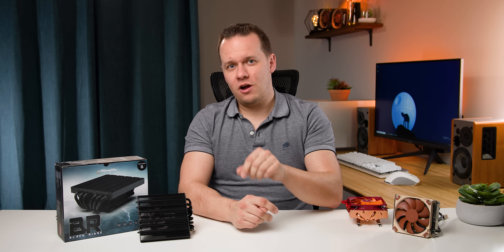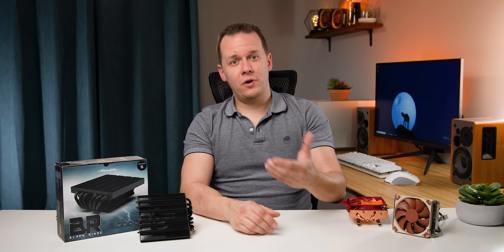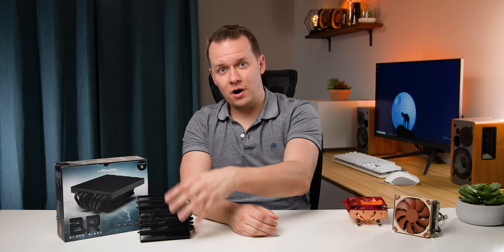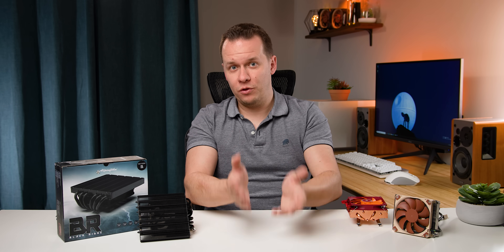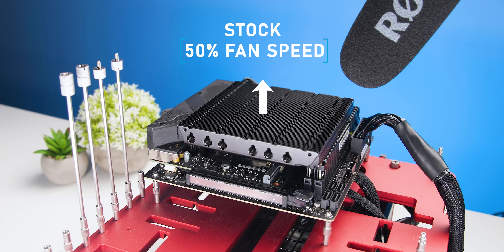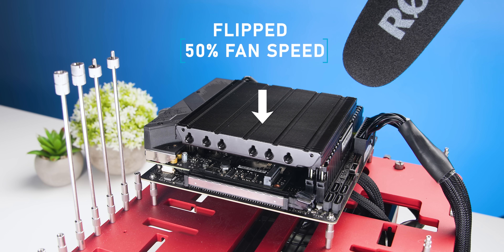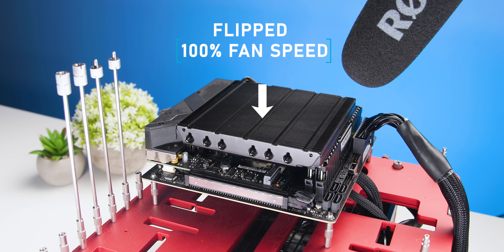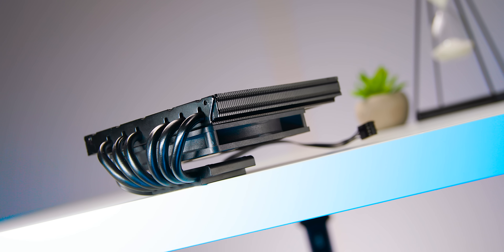Is there a way using the stock configuration to overcome that? I was wondering what would happen if you simply flip over that 92mm fan so it's potentially intaking cool air from above the cooler instead of chewing on all that hot air while gaming. That ended up being a really interesting little test — but it was definitely a fail.